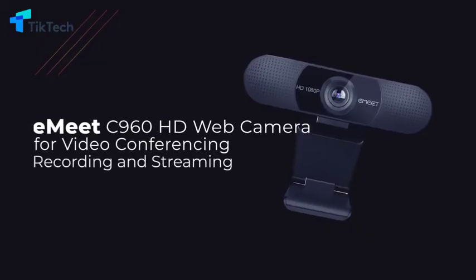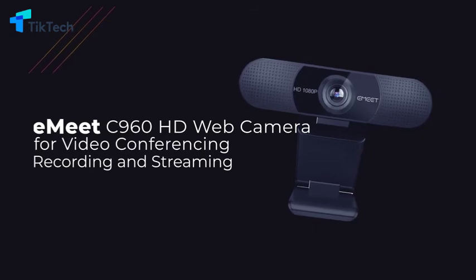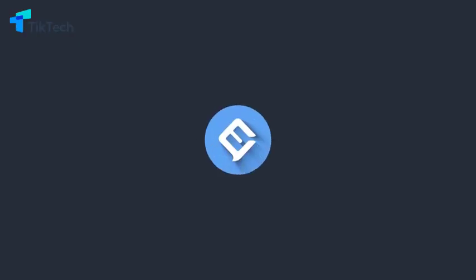If you want a powerful, effective and high video quality web camera, it doesn't get much better than this.